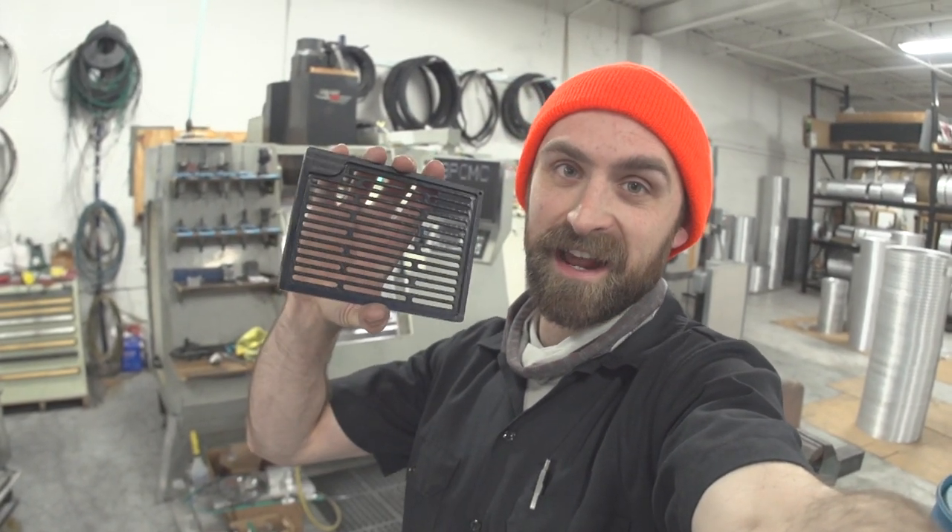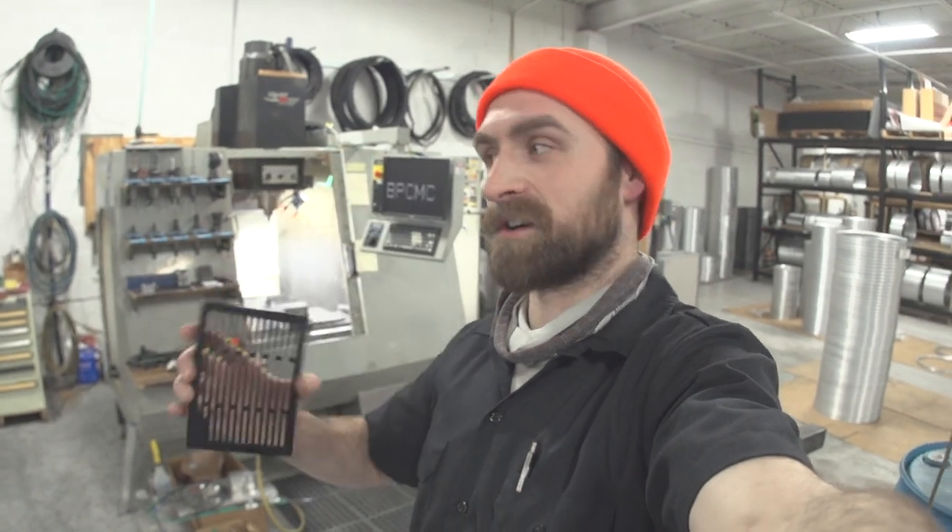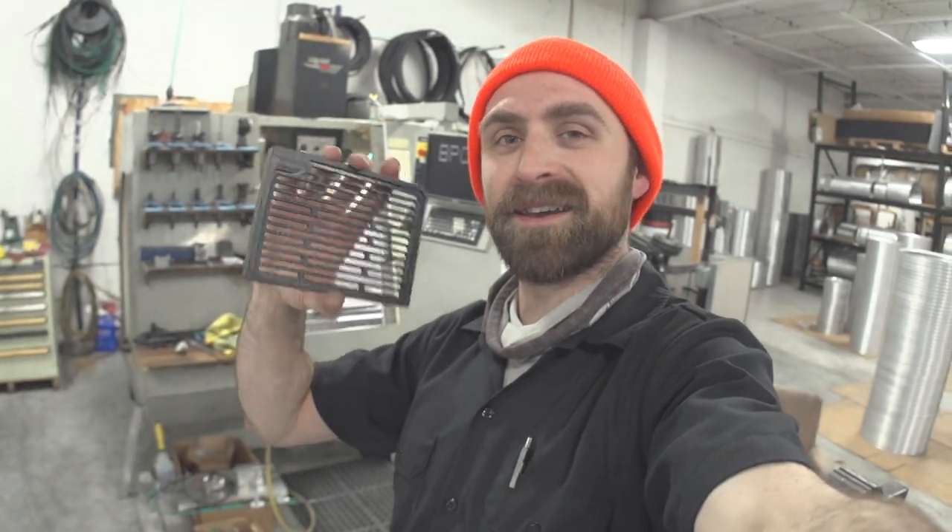I make and sell a bicycle wheel building tool called a nipple tray. This is it. I got to make some more of these tonight, so I got the machine on and ready to go. I wanted to step you through what it takes to make a nipple tray.